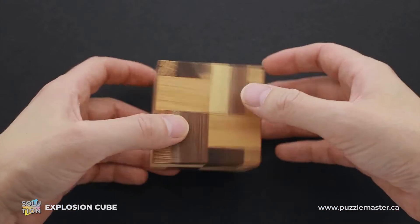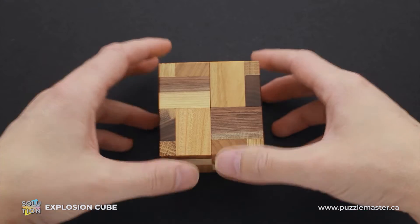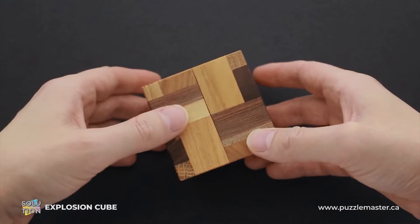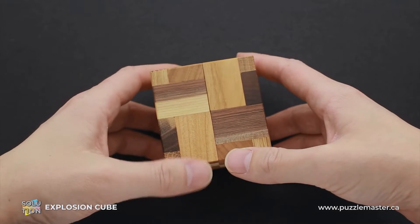The difficulty level of Explosion Cube is 9 out of 10 on the Puzzle Master's difficulty scale that runs from 5 to 10. The object of the puzzle is to take it apart and to assemble it again.